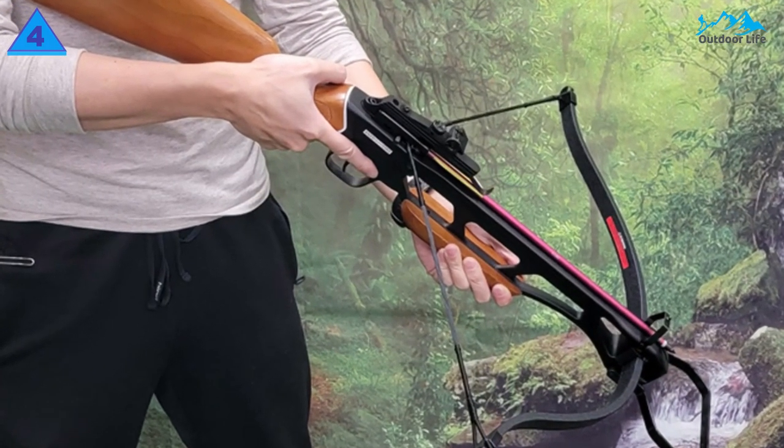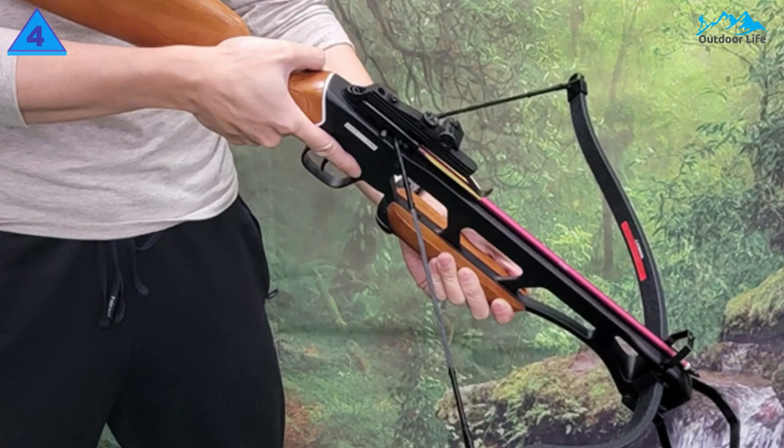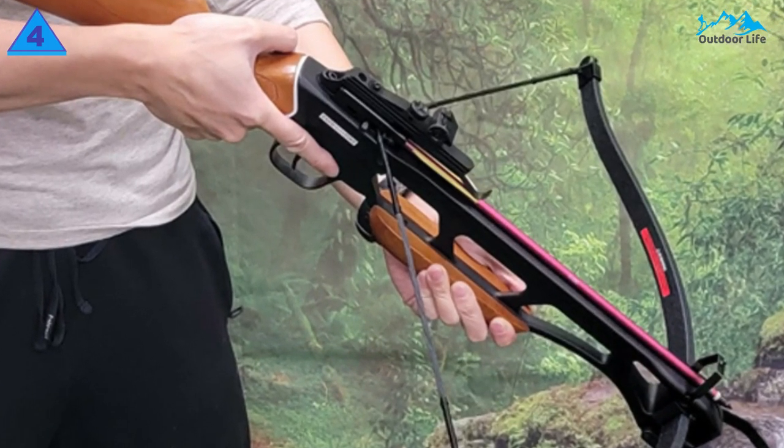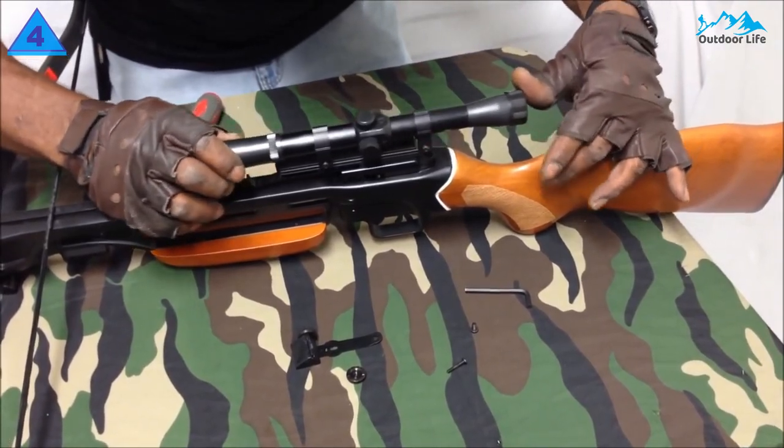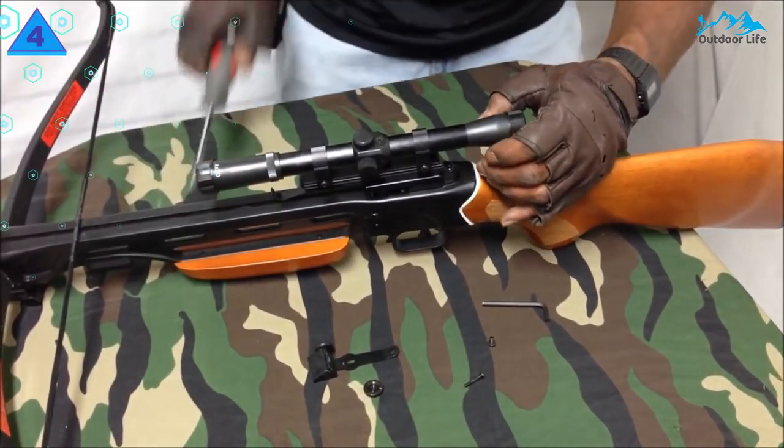It also has an aluminum barrel built to withstand the tension exerted on the limbs by the string with ease. Once cocked, the bow has an auto-safety mechanism that locks the string in place to prevent firing by mistake, which can be dangerous and sometimes fatal. The SAS Manicore comes with 6 aluminum arrows and a 4x20 scope, all of decent quality for its price tag.